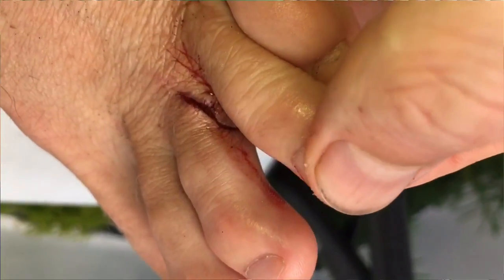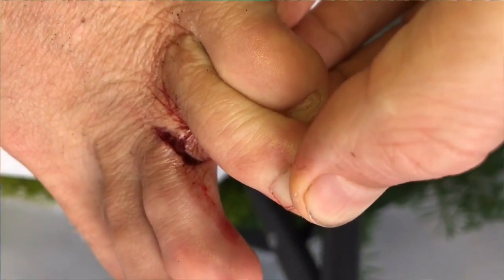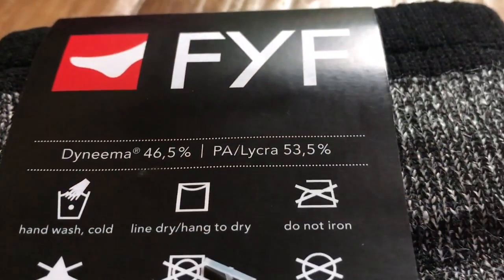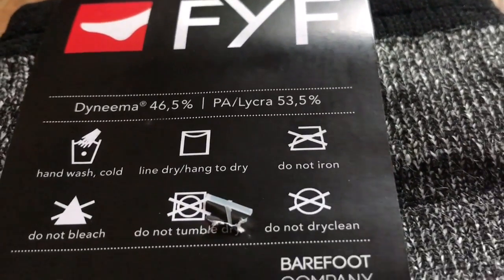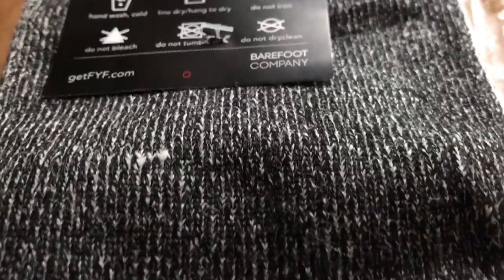I just got these in the mail, researched them a little bit, and they seemed pretty cool. I cut my foot really bad surfing on my fin and I thought, why not give this a try? They're basically a next-to-nothing barefoot sock made 46.5% of Dyneema, which is said to be the strongest material on earth — I think 14 times stronger than steel.